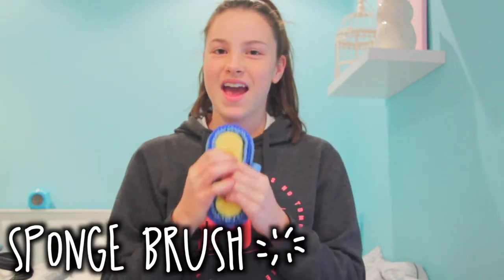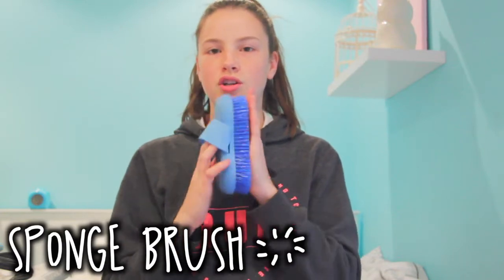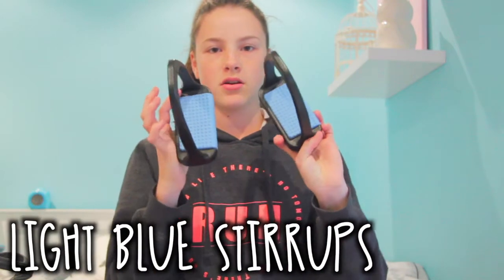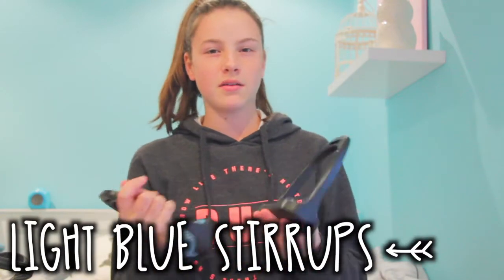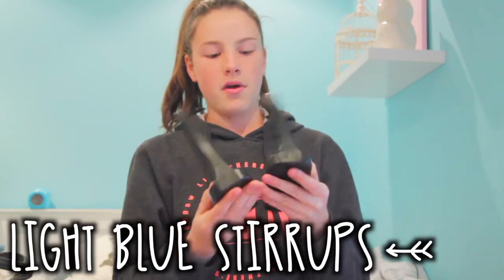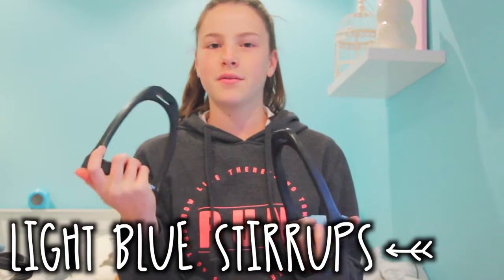A sponge brush for washing them because Jazz hates the hose, so this is going to be easy to wash her before I desensitise her to the hose. Light blue stirrups — some people said they like them better than their free jumps, which is crazy because these are only $20. Hopefully they go well. I just got them because they're light blue and my other stirrups were getting rusty because they were second hand.